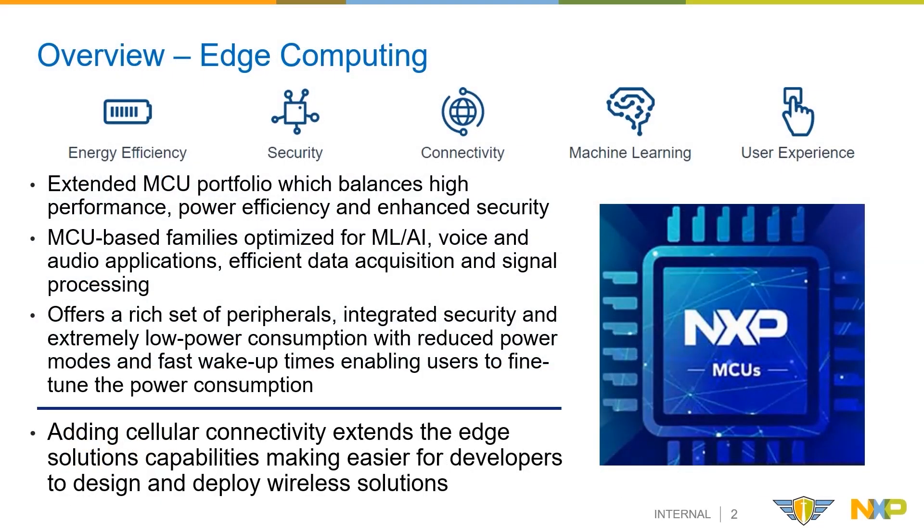NXP's MCU-based portfolio is highly optimized for ML/AI, voice and audio applications, as well as efficient data acquisition from sensors and signal processing through a rich set of peripherals, integrated security and extremely low power modes. Adding cellular connectivity extends the edge solutions capabilities, making it easier for users to design, develop and deploy wireless solutions.